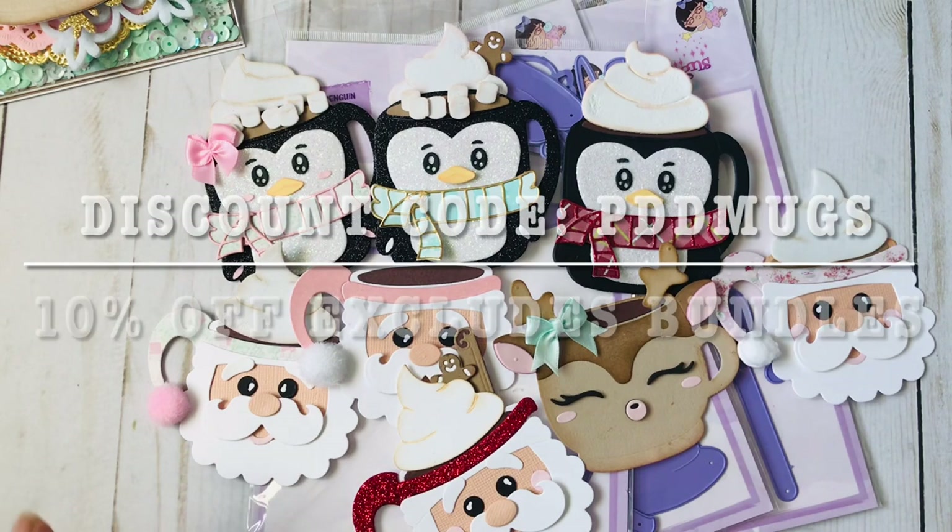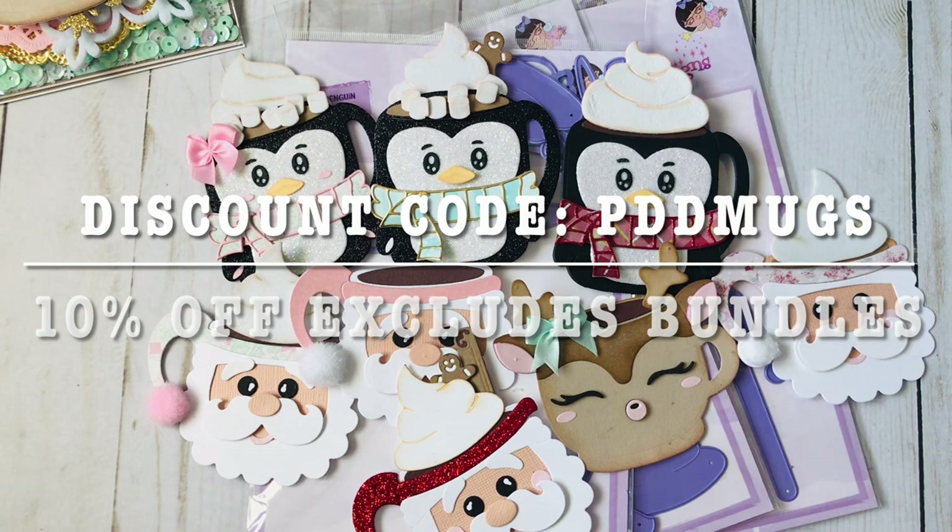Hey guys, I had to jump right back in because I just found out there will be a discount code. The discount code is PDDMUGS — I'll have all of this information in the description box. This is being added at the end of the video: it is for 10% off the entire store, excluding bundles, because the bundles already come with their own discount.